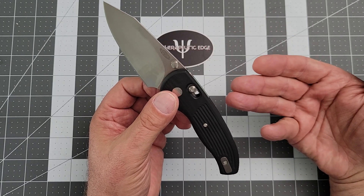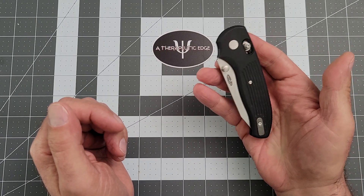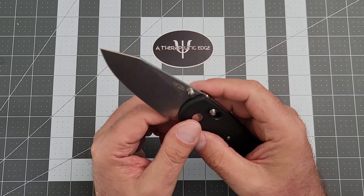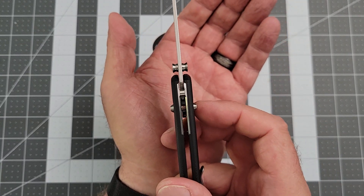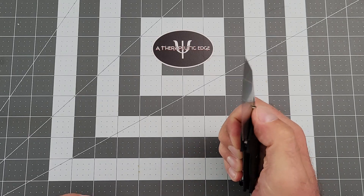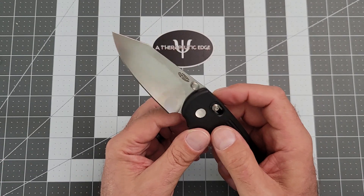For all intents and purposes, it works the same as every other lock bar — you grab hold, apply a little back pressure, it releases the lock, and the blade swings shut. The action on this knife is superb when I don't screw it up because I'm on camera. It's got really nice thumb studs shaped in such a way that allows you to get your thumb underneath them and do a good flip. Or if you just want to roll it open, that's no problem. You can also pull back a little bit on the lock bar, loosen things up, and just flip it out.